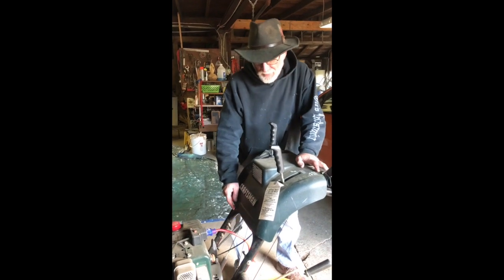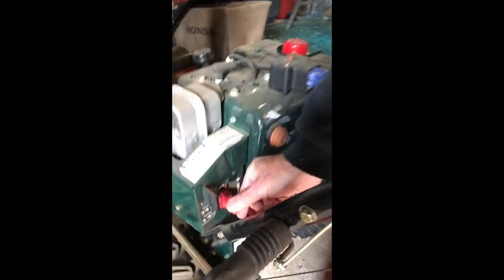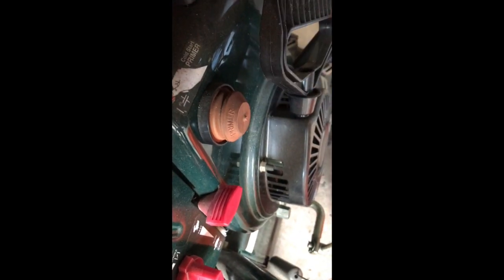The first thing you want to do is put the choke on and move it all the way up to fast. You have an extension cord on here, and you press this button to prime it, then you want to press this button.